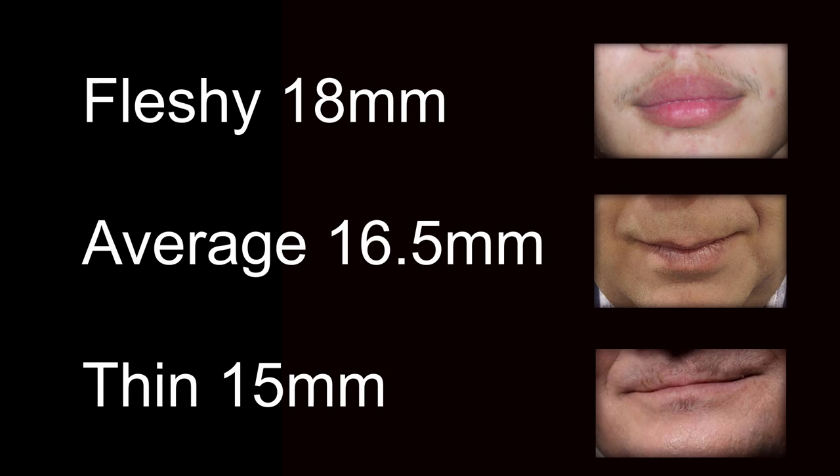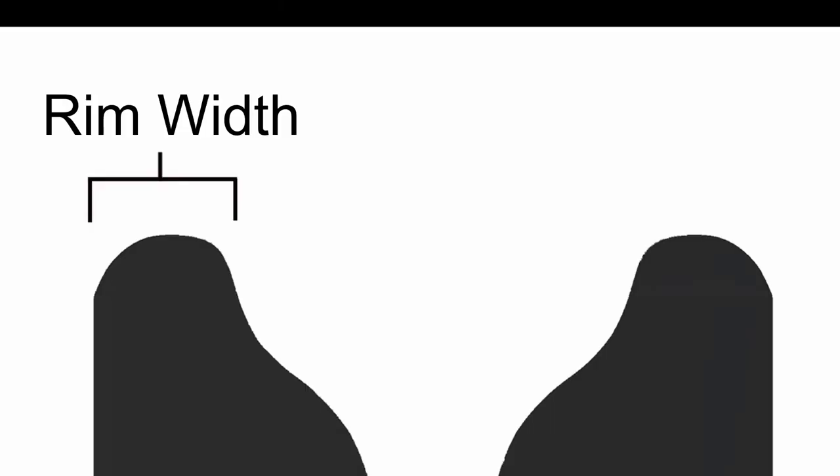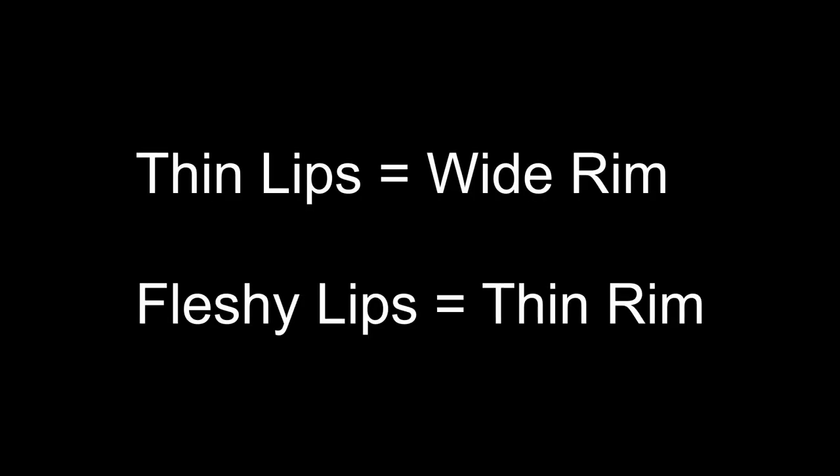Once you've started to dial in where your optimum inner diameter should be, you still have important decisions to make. The first option we'll look at is the width of the rim. The general rule is: thin lips, wide rim; fleshy lips, thin rim.